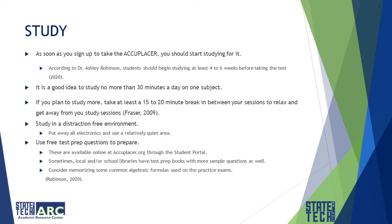Study in a distraction-free environment. Put away all electronics and use a relatively quiet place. You can use your electronics as a reward during your study break.